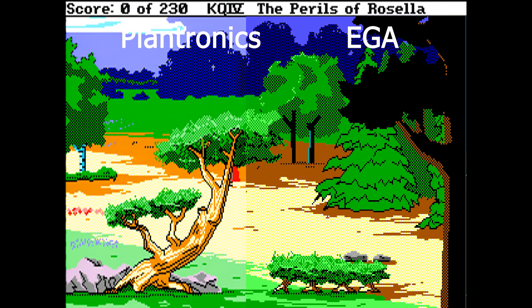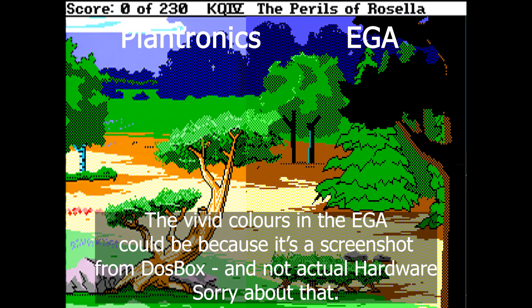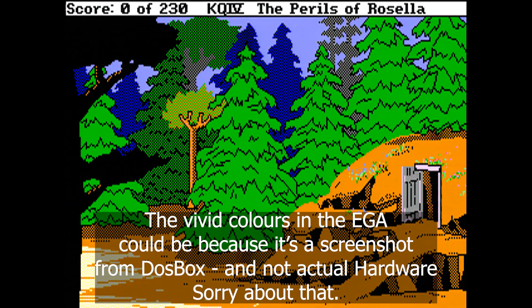The EGA colors are clearer, more vivid. But I had expected a larger difference, taking into consideration that the EGA has a much larger palette.